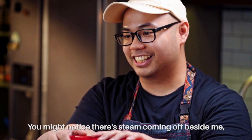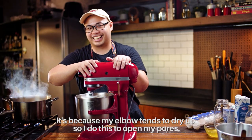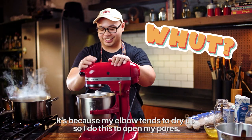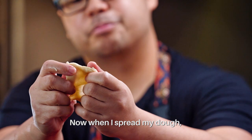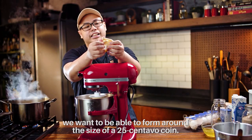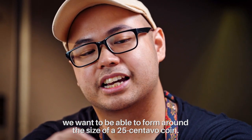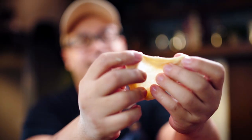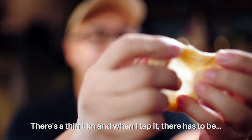Now, what we want is that when I spread out the dough, I can form a window about the size of a 25-centavo coin. It should have a film, and when I tap it...